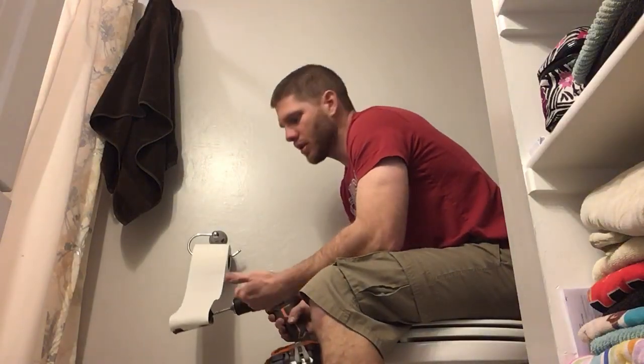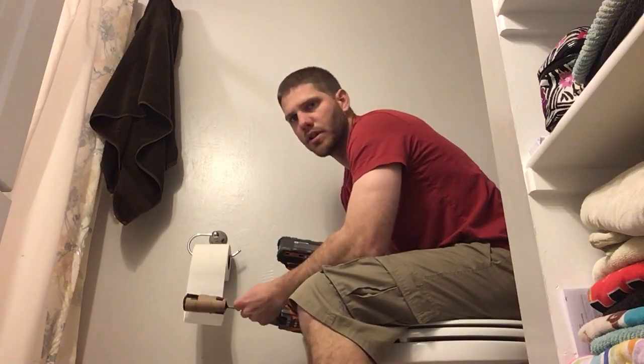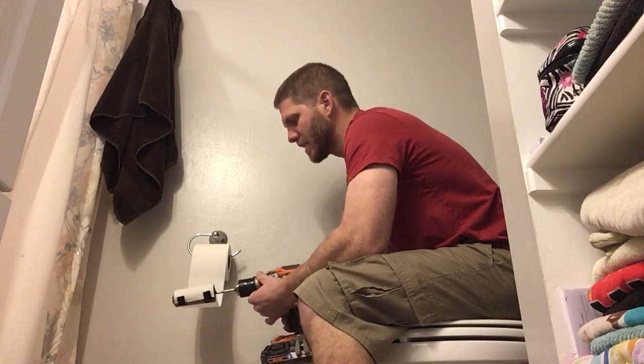If you need to add toilet paper and you're in a bind, this is a quick trick. Put a screwdriver in your drill. I taped an empty roll to the screwdriver and taped the paper to the roll. You could just wrap around the screwdriver to get it started, not as neat.